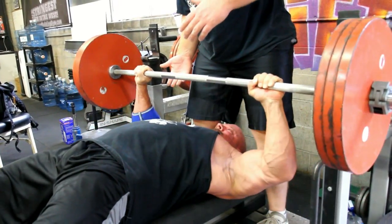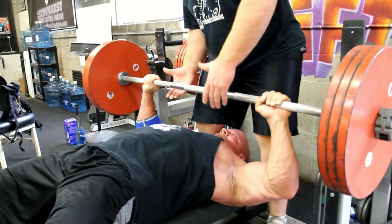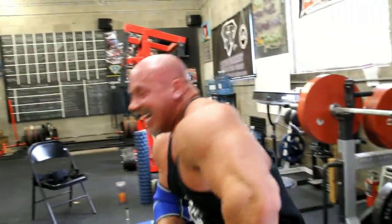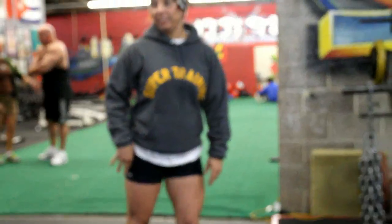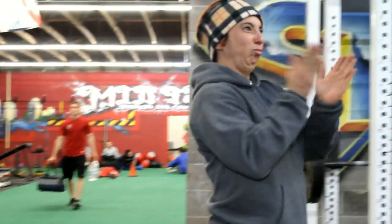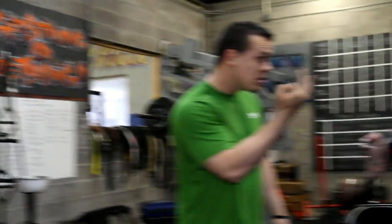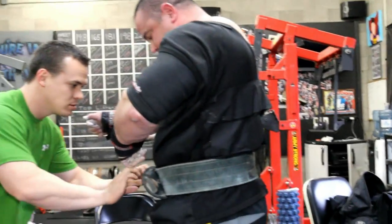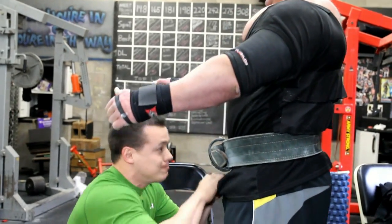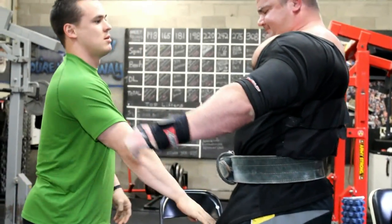Here's Stan hitting up some more reps. He just dies out, but still got some good work in there. Stan's training changes quite a bit. When he's working on his bodybuilding, all he's really focused on is getting a pump — getting as much blood in there as he can and handling as much pain as he possibly can.